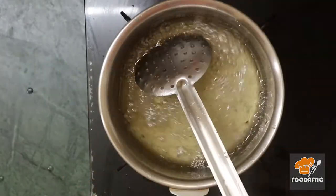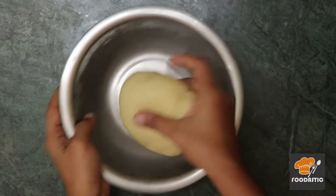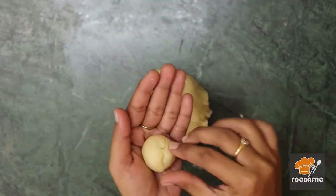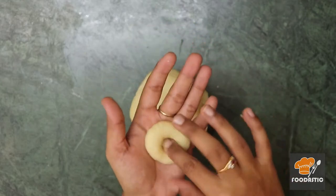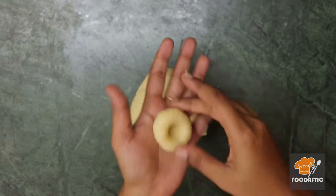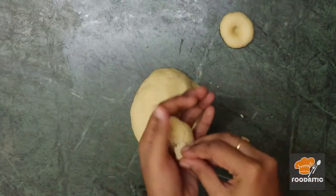After 30 minutes, take a small portion of dough and make a small ball, then press it like this. Make all the dough portions the same way.